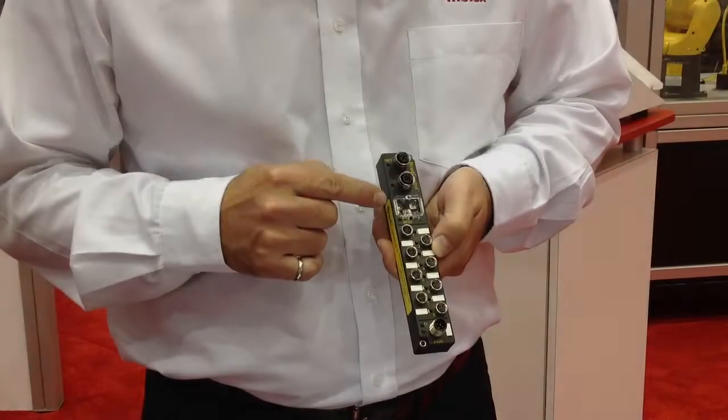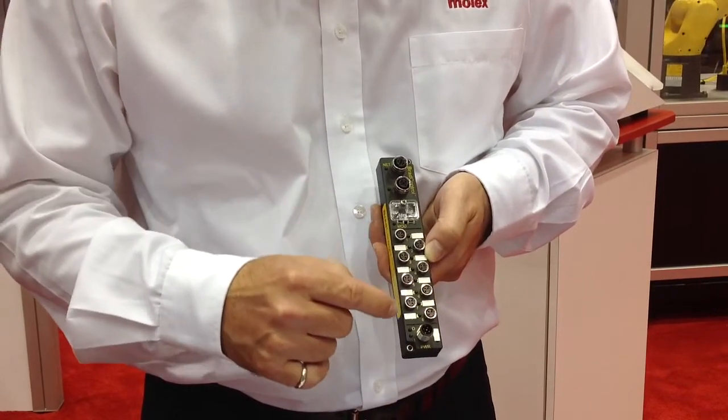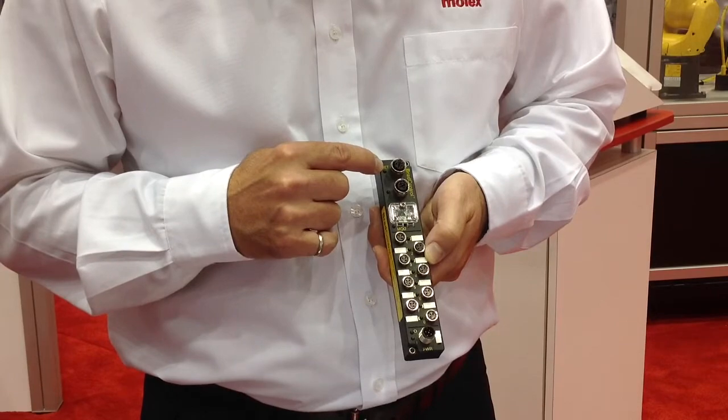The beauty of the block is that with the two-port switch, you can daisy-chain the blocks so that you have a very efficient, compact, cost-effective installation. The IP address setting on the network is done via three rotary switches on the front of the unit. All the modules have diagnostic LED indicators for the I.O. point status and the network status as well.